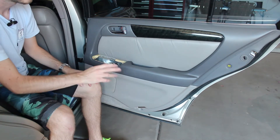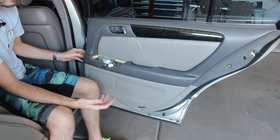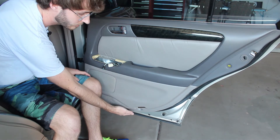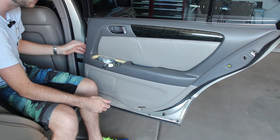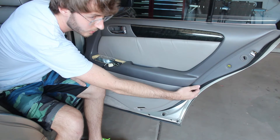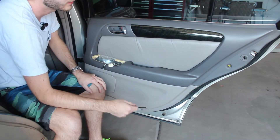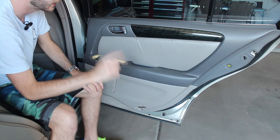Now I have all of the screws removed from the door panel. What you need to do is take your fingers — I recommend using your fingers instead of a pry tool or screwdriver so you don't scratch your paint — and slip them in between the door panel and the actual door. Run them along; there are several clips along the outer edge that you need to pop out. There's one right here that was really stiff. What I did was run my fingers up to it and wiggle back and forth to pop it out. There's also a clip up top that you'll need to get as well.